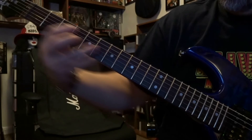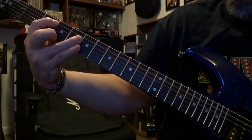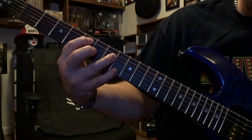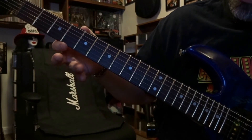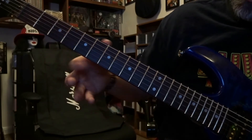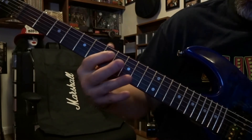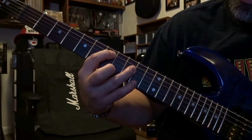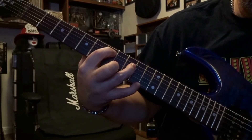The second time around, we're coming back — same fret, second and fourth, same strings, strum through. Then back to the fifth and seventh, same strings, five and four, strum once. Then back to the fourth and sixth fret, same strings. Now the second time around here, we're coming down to the seventh and ninth fret — fifth string on the seventh, fourth string on the ninth — and you're going to strum through five and four once.